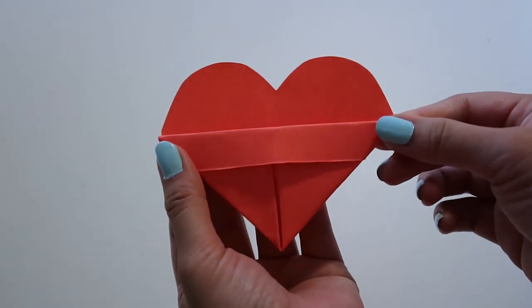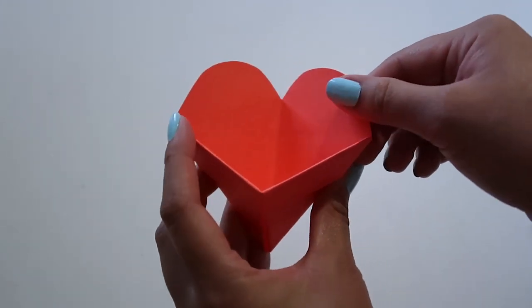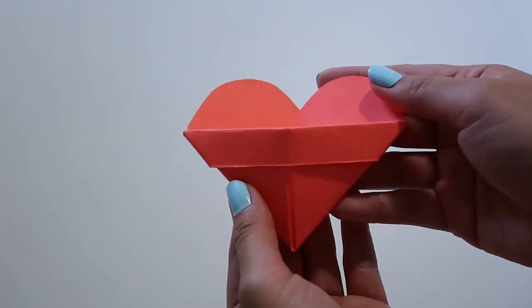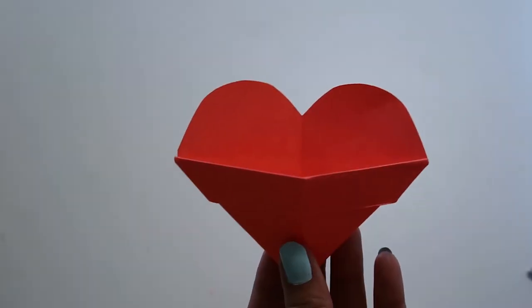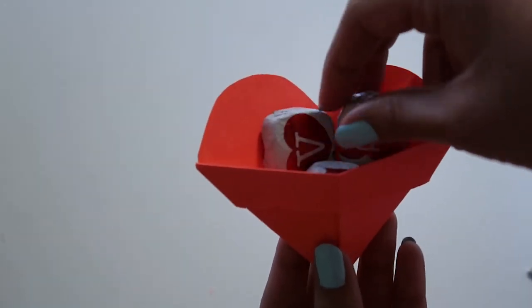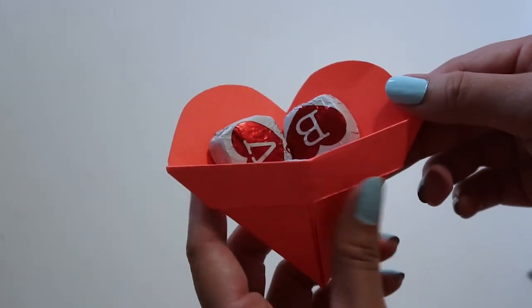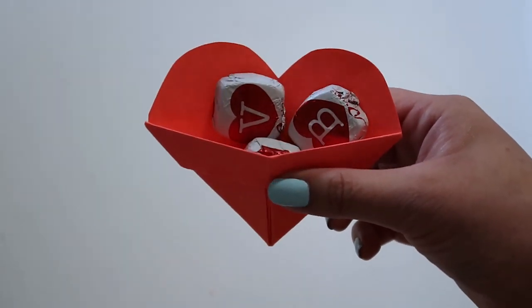And voila! There you go! Now we have a nice heart pocket. What's great about this project is that if you messed up the first time, all you have to do is grab another sheet of paper and start over. You can put anything you want inside. I went ahead and put some pieces of chocolate, but you can also bake cookies and wrap them up to put inside these hearts to give out to people — but that's totally up to you.